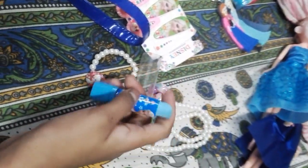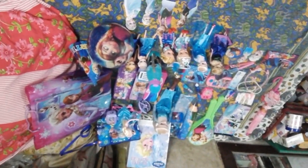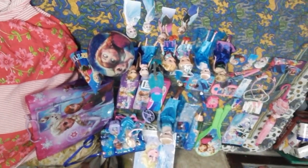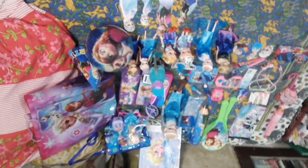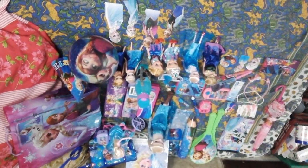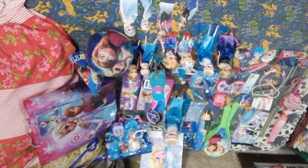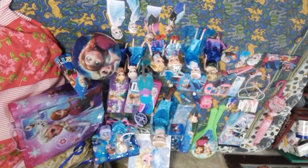Now let's see all the things that we have got. These are all the gifts that I got today. Please comment which toy you like, and please press the subscribe button for more videos. Press the like button if you like any of the toys, and you can share also if you like it. Bye bye friends! Please subscribe and don't forget to comment.